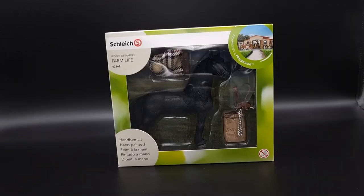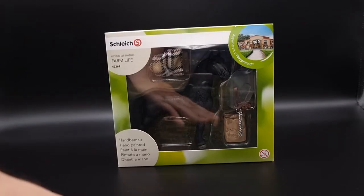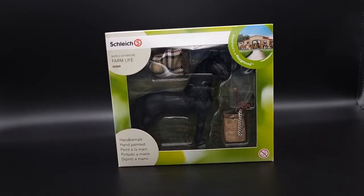Hello everybody and welcome to Moonfox Models! If you enjoy watching Schleich unboxing videos you have come to the right place! Today I am unboxing this Schleich Farm World Frisch & Care set.